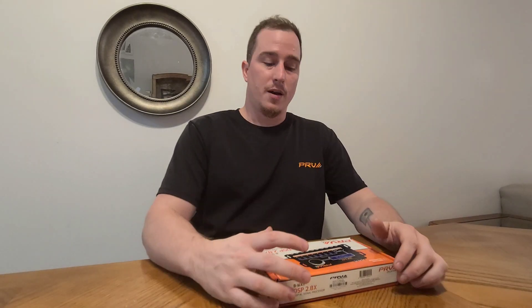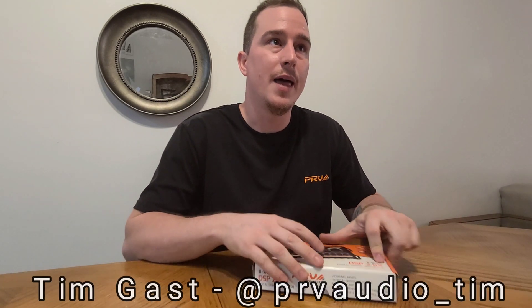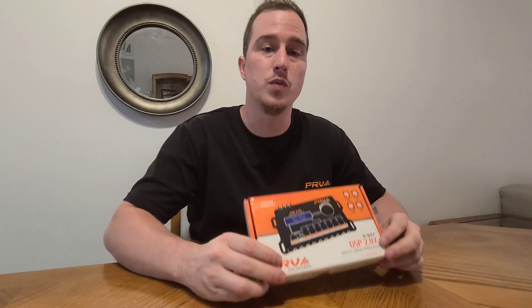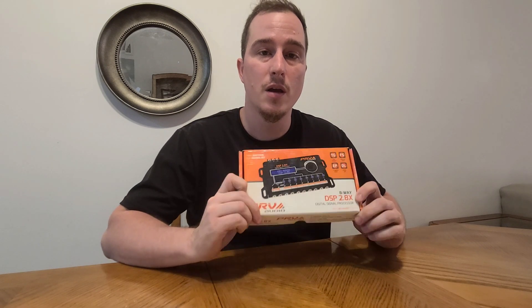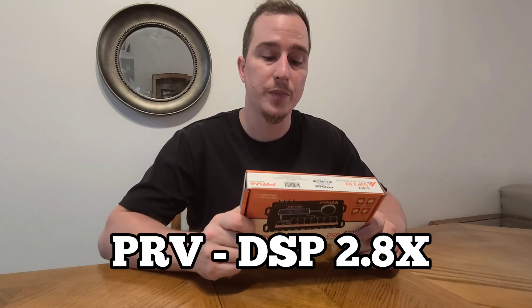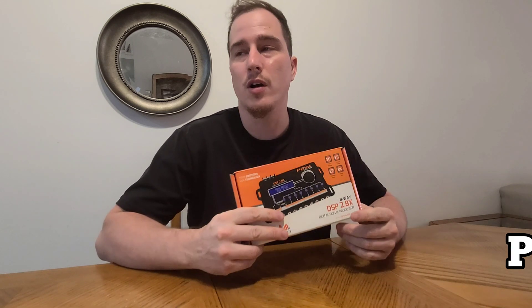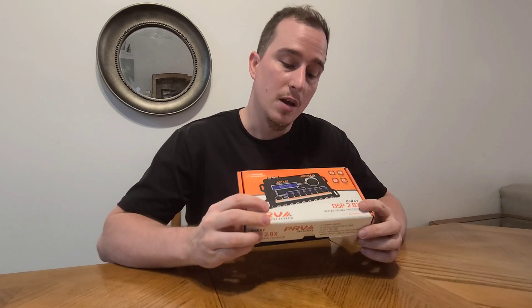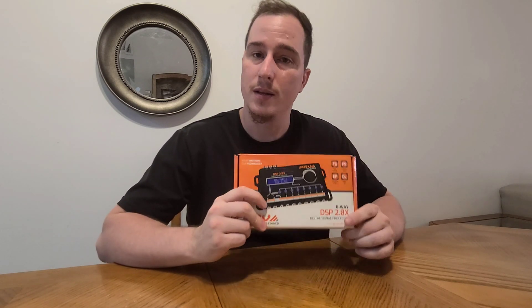Hello everybody. I got a product here I'd like to show you today. This is a product that is well known but it's not well known how to use it. Some people do but most people don't. This is the PRV DSP 2.8x. It says two inputs, eight outputs, and a lot of people ask, do I really need this? My answer is: do you have an amplifier and speakers? Yes, you need this. Yes, this is a crossover, but it does so much more.